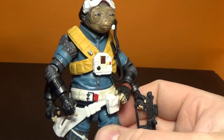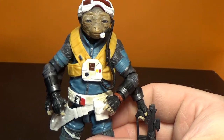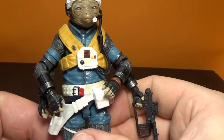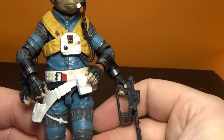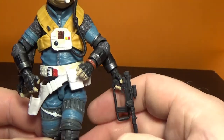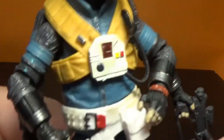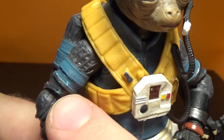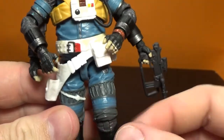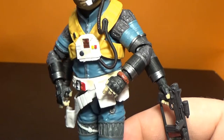I'm looking forward to taking some shots with this guy - I've got a couple of ideas planned. I definitely recommend this one if you're a fan of Solo the movie - just another interesting, cool-looking character. I did notice there is a slight paint blemish with some lighter blue spots, so you could probably check on that. But it's not too much of a problem, it hasn't ruined it for me - it's a good one. Really good figure.